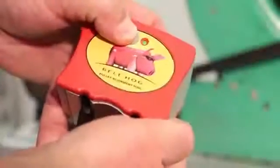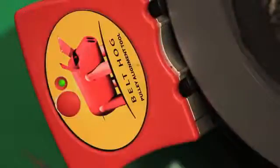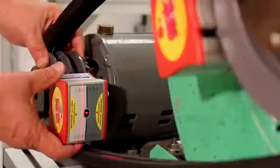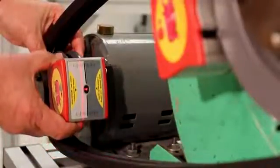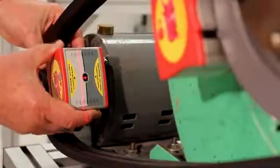Turn each Belt Hog unit on and mount them to the sheaves. If multi-groove sheaves are used, be sure to mount the Belt Hog units in the corresponding grooves in each sheave, such as the sheave grooves nearest you. Mount the units with the on-off buttons on both units facing the same direction. Position each Belt Hog unit so that its beam is projected onto the measuring surface of the other unit. You may also have to rotate the shafts to accomplish this.